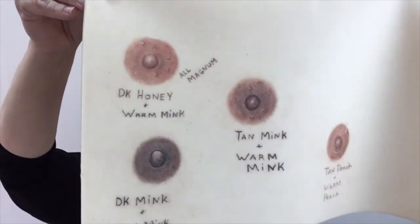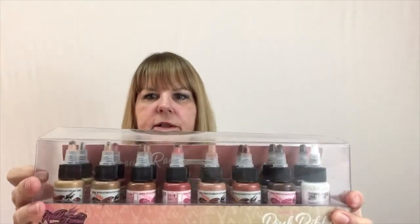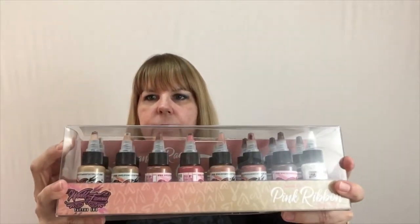You can get an idea of what colors look like in the skin. Speaking of colors, I wanted to tell you about the World Famous Pink Ribbon Set. This is a set of 16 one-ounce colors that World Famous came out with, and these are specially formulated for tattooing on your breast cancer survivors and post-mastectomy patients. There's a color for just about every skin tone, every Fitzpatrick — whether she's very light-skinned, whether she's a Fitz 5 or 6 and needs those darker colors — everything you need for that type of work.